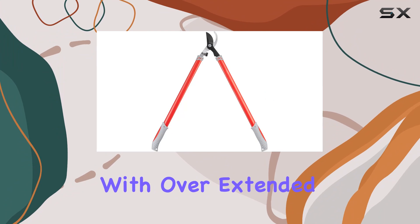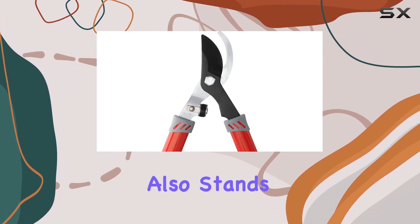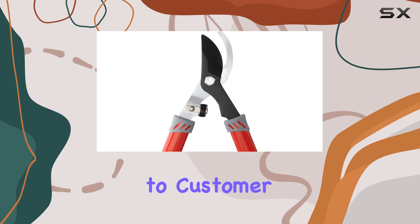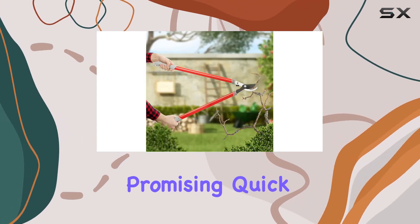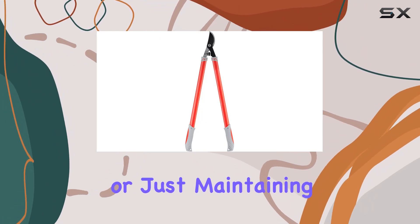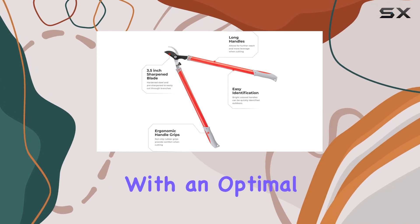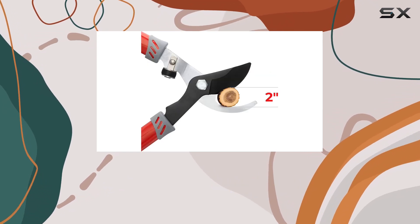INTERTOOL stands behind their product with a commitment to customer satisfaction, promising quick resolution of any issues and responsive support. Whether you're a seasoned gardener or just maintaining your yard, these loppers are engineered to provide you with an optimal pruning experience.